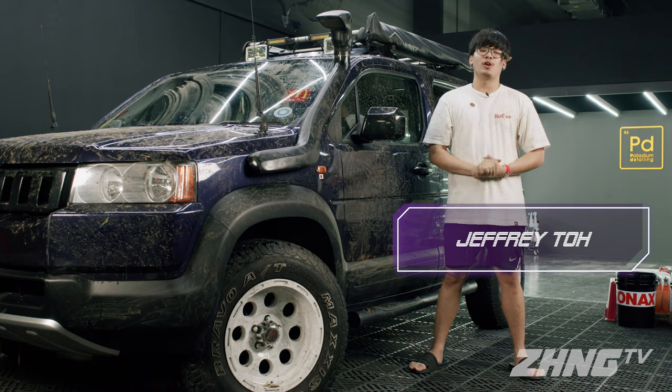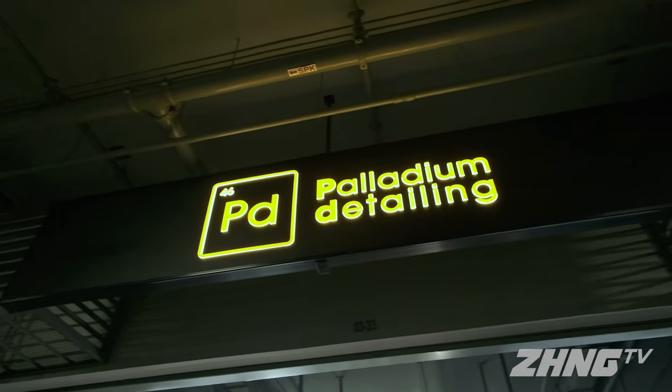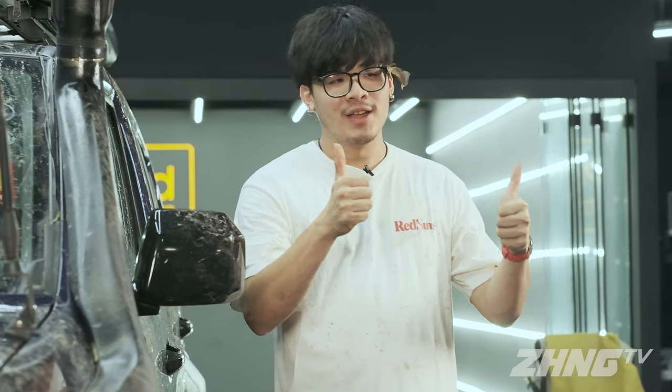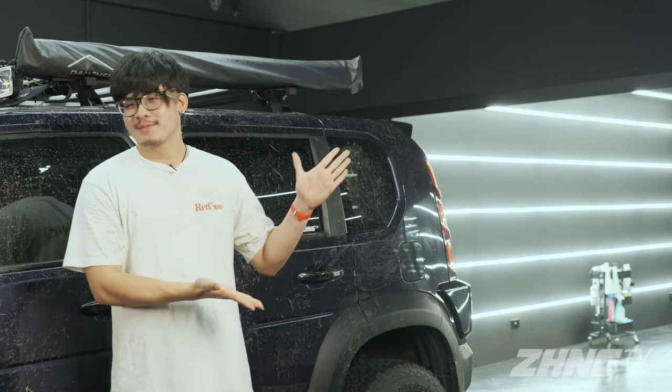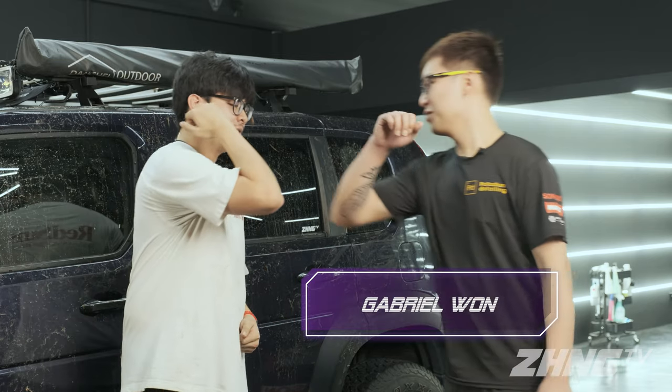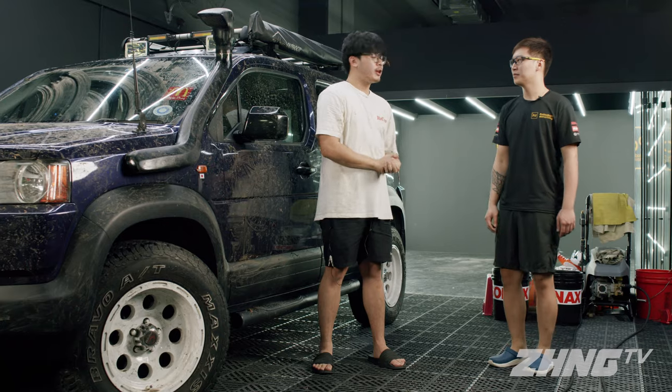So apparently there's a right way to wash a car. That's why we are at Paladin Detailing to find out the science behind washing a car correctly. Let us welcome our master from Paladin Detailing, Gabriel. Hi Gabriel. Hello. Thank you for having us today. So can you tell the viewers why it's important to wash the car the right way?